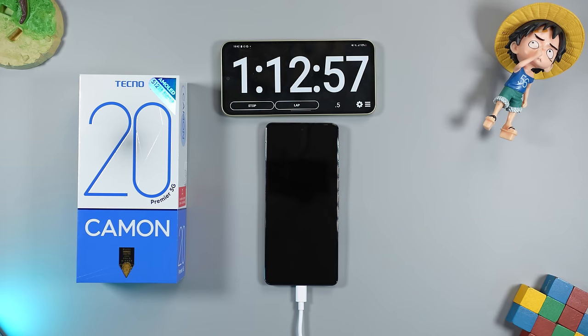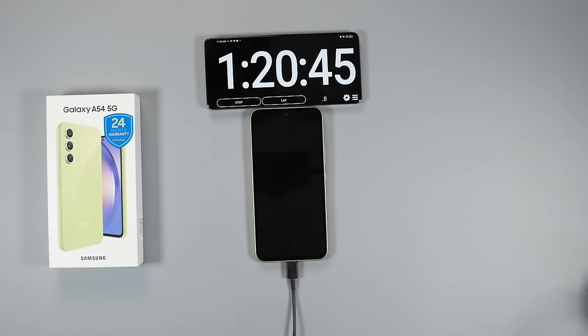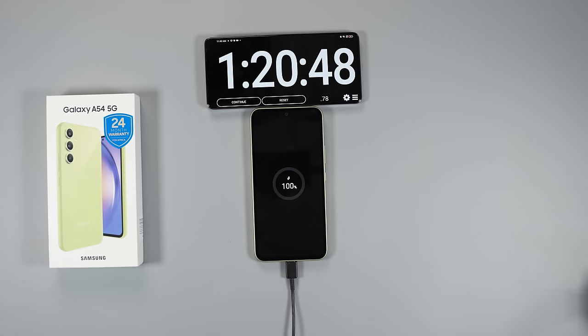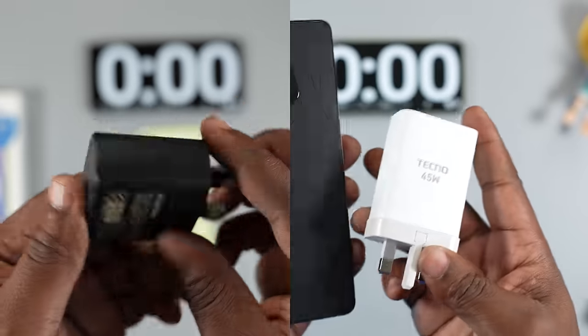The battery on both smartphones is good — they both have a 5000mAh battery and should last the entire day for light or medium users. The Techno Camon 20 Premier comes with a 45-watt fast charger and charges from zero to 100% in one hour 30 minutes. The A54 has 25-watt charging and using a 25-watt Samsung charger it charged from zero to 100% in one hour 20 minutes — impressive given the lower wattage.